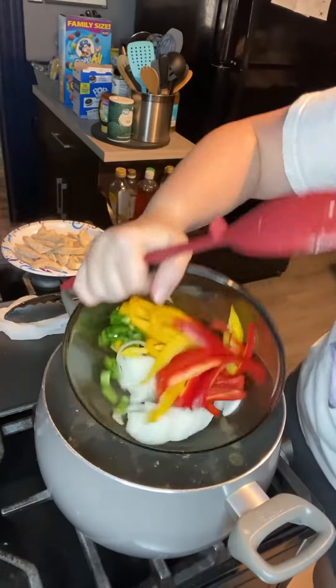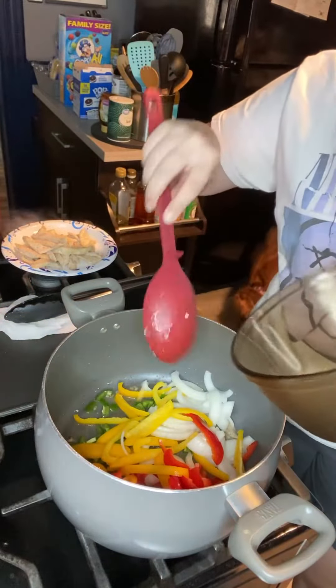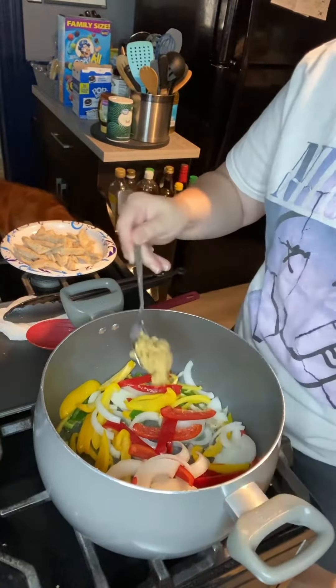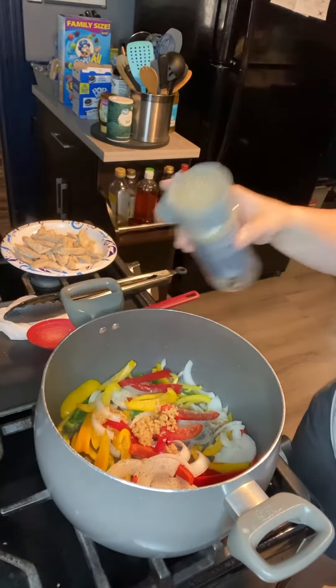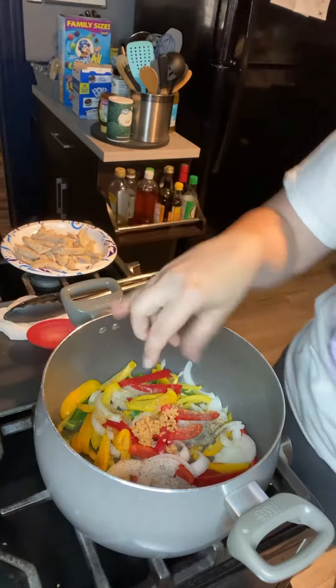The next step is working on my peppers and onions. I have a yellow pepper, a red pepper, a small onion, and a jalapeno. I'm gonna take some chopped garlic — about a tablespoon — throw that in there, and season with some pepper and salt, then get those cooked up as well.